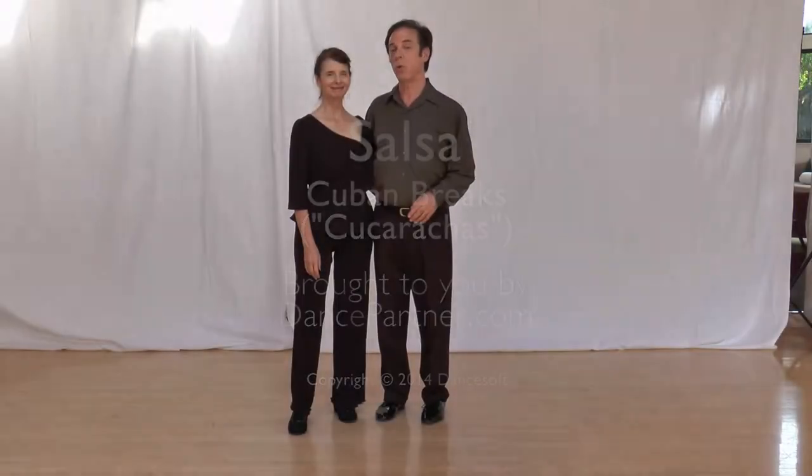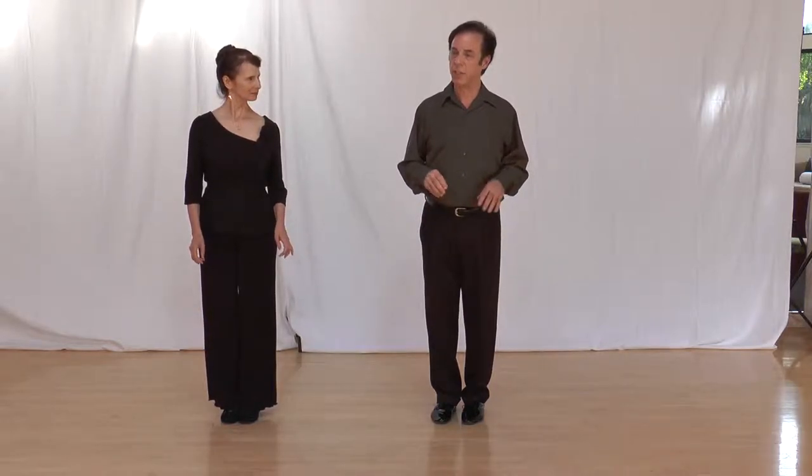Cheyana bringing you Cuban breaks, also called cucarachas — cucaracha in Spanish. These are side breaks with just a little bit of hip action. Don't go crazy. It looks like this: quick, quick, slow. Quick, quick, slow.